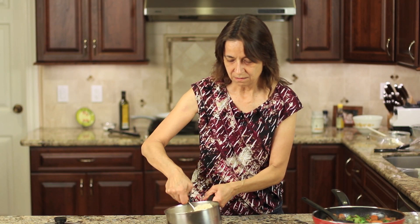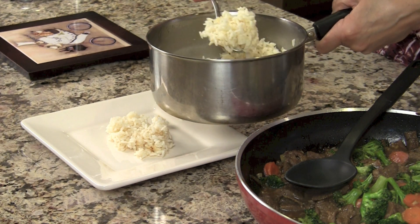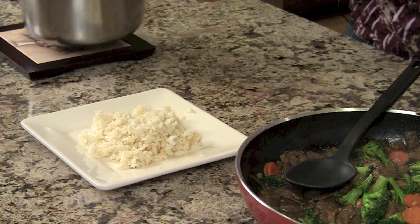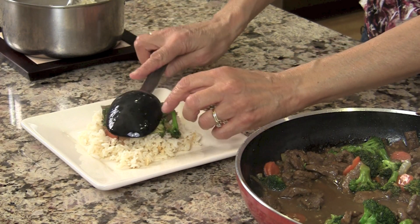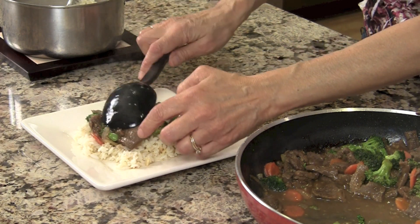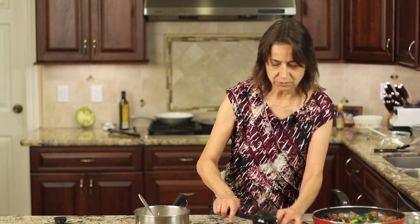Our broccoli beef is done! I'm serving it over rice, but you could also serve it over cauliflower rice if you want to cut back on carbs, or over zoodles — both would be delicious. I've got plenty of sauce in here because I really feel like it's the sauce that makes the dish. It comes together really quickly, so you could even make this on a weeknight.